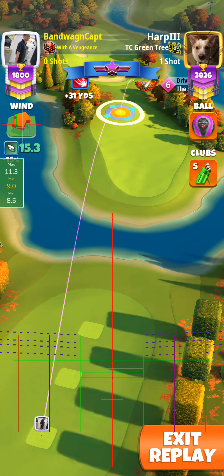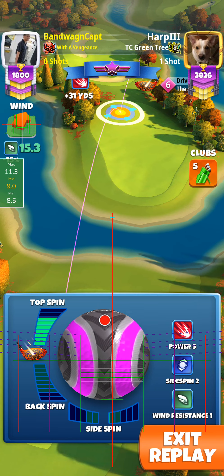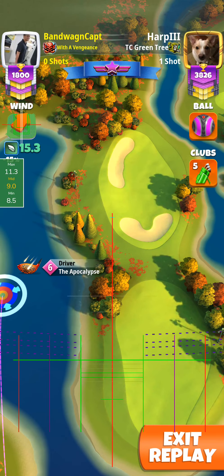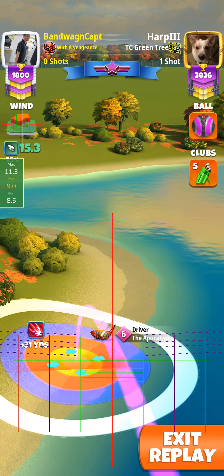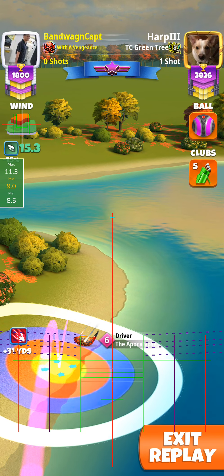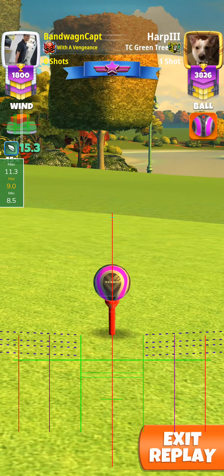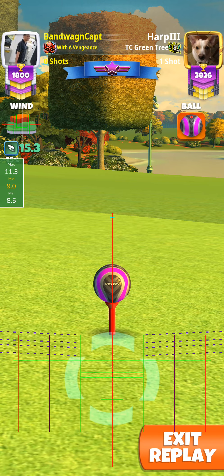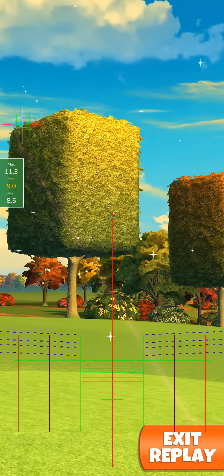I figured this was right dead smack in the middle, so I just put a titch of right sidespin. I used the second landing zone, targeting just to the outer right of the dark target. It looks like a crosswind — I'm not really too sure — but it looks like I hit a dead spot.